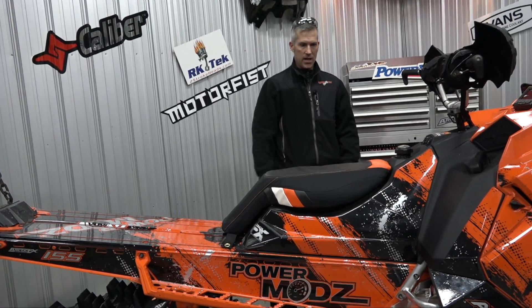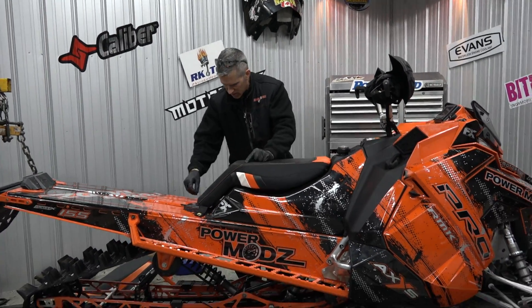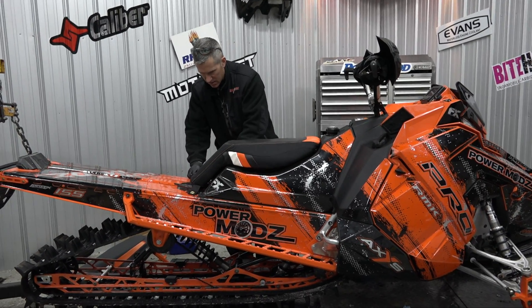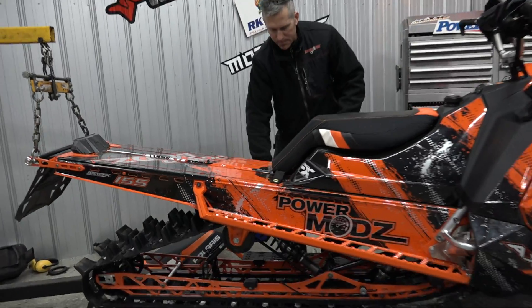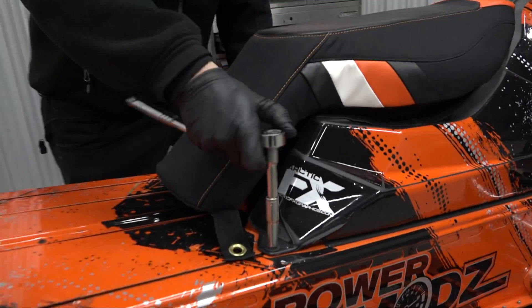Oh my, look at that — very low profile. I know this is going to be awesome. And look, you can see where it mounts up — it just mounts right up on your gas tank pull-downs.